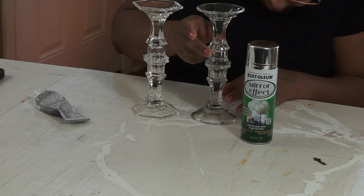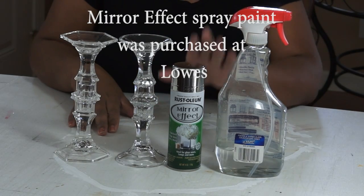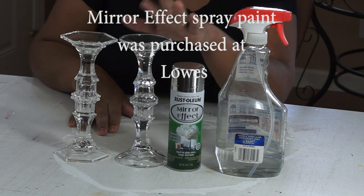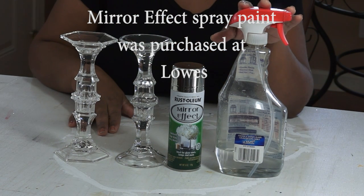You'll also need some looking glass spray paint or mirror effect spray paint. This is after 24 hours of letting the candlestick holders dry. I'm going to be using mirror effect, and I also have a spray bottle with vinegar in it.